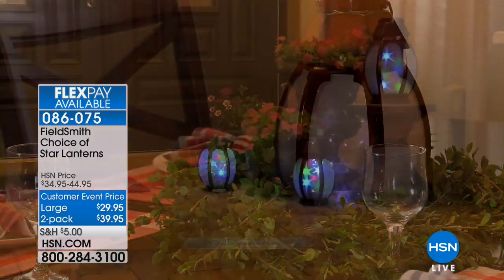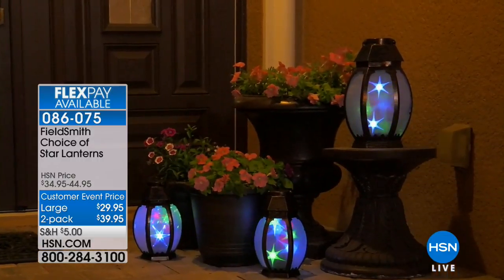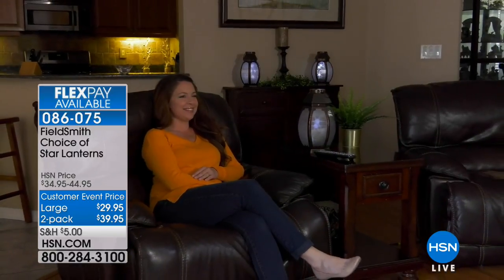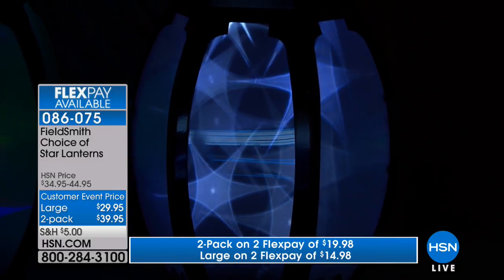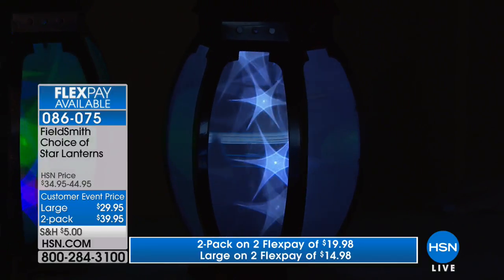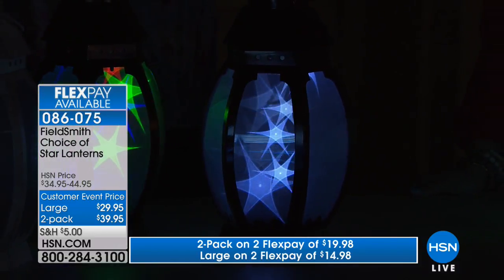Whenever you want that big wow for your porch, your deck, or even inside your house, it's going to cost either a lot of money or a lot of time — not the case with these. All you literally have to do is set it down or hang it up. The wow factor comes from the beautiful star show — you can even see it with the lights on. There are LED lights inside rotating behind holographic panels so the stars look like they're actually popping out of the lantern, dancing. The colors are bronze, white, and red — actually a very deep burgundy red with darker red edging.